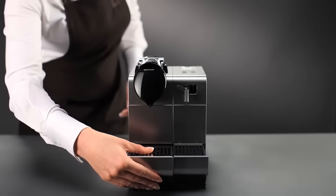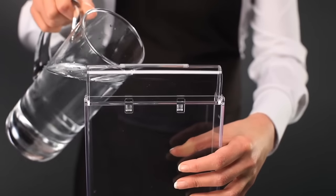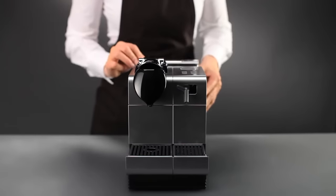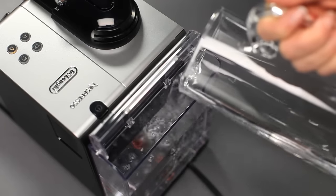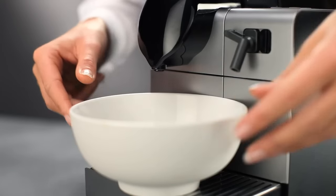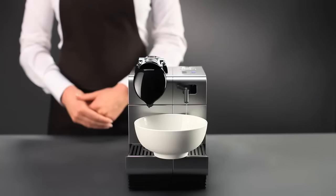Empty the drip tray and thoroughly rinse the water tank. Refill it with fresh water to the maximum level. Put the container in place again and press the cappuccino button. The cappuccino and macchiato buttons will flash alternately. The water flows from the hot water nozzle and then the coffee outlet.